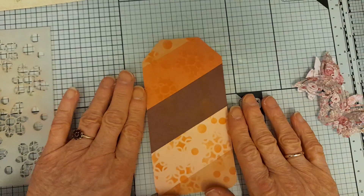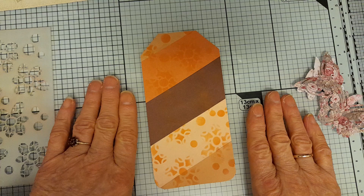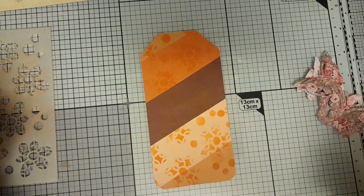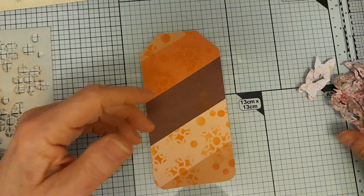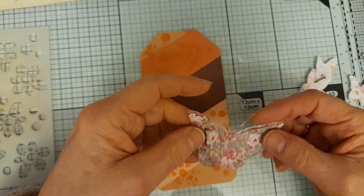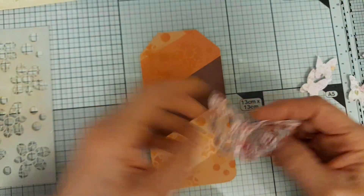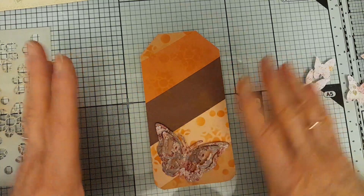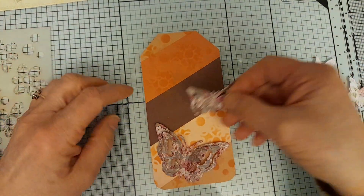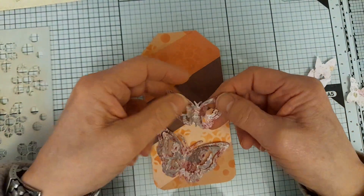Then I was thinking what can I do for 'lively,' and I thought of an animal that's energetic — butterflies, because they're always flitting from place to place. So I've cut out some butterflies in papers which have similar tones to the background.